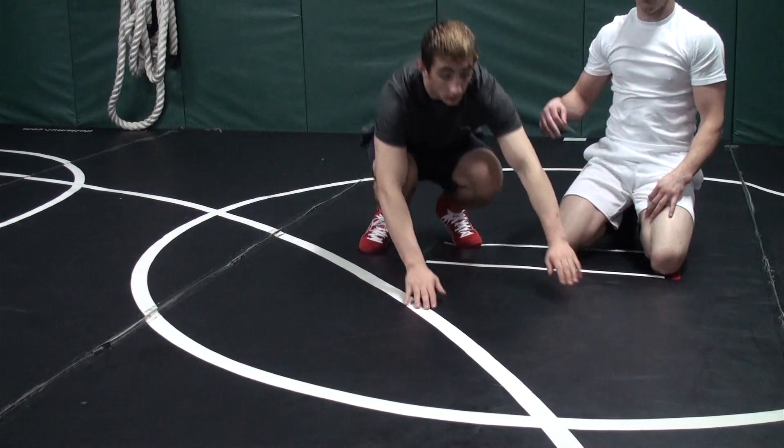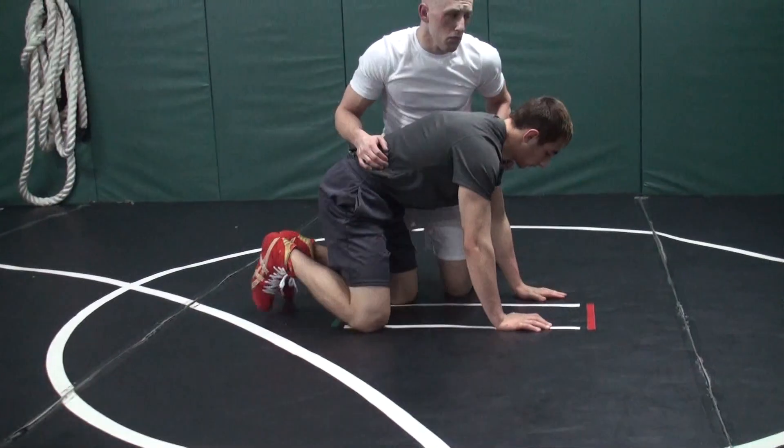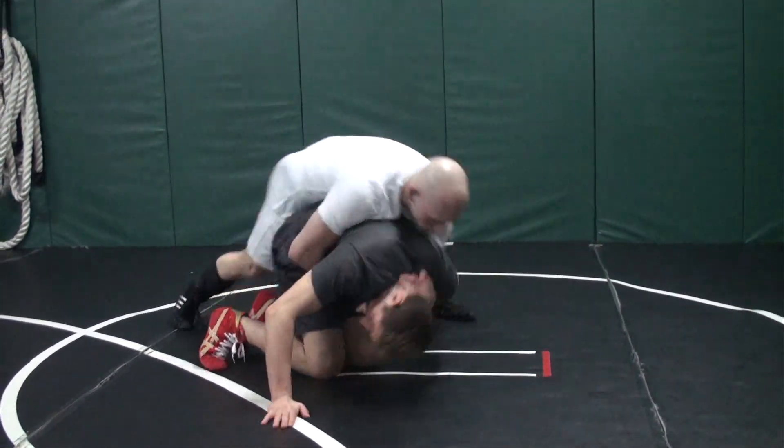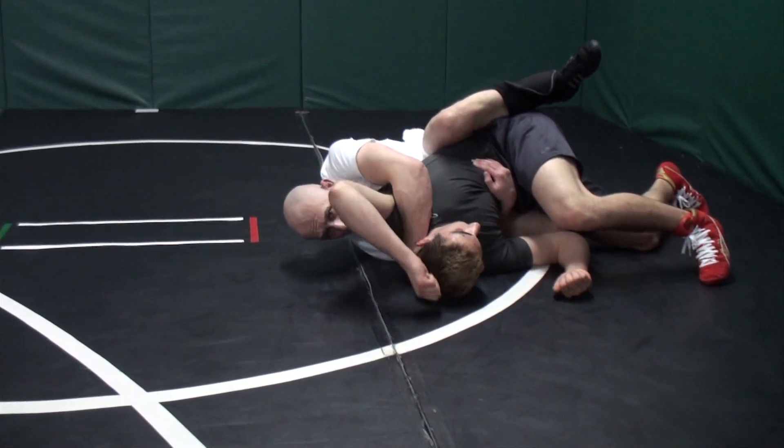Turn a little bit — face that way. So we've got a half, I'm trying to run it and he just wings down hard, boom. I just hang on for the ride, and we land right where we need to be.